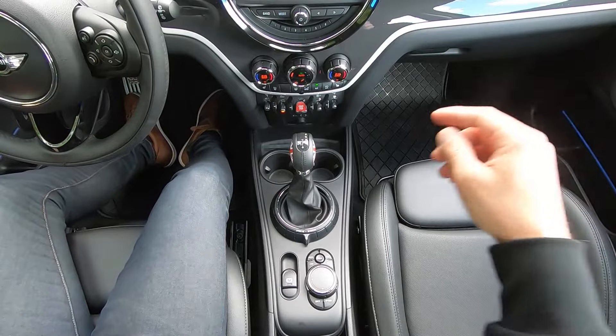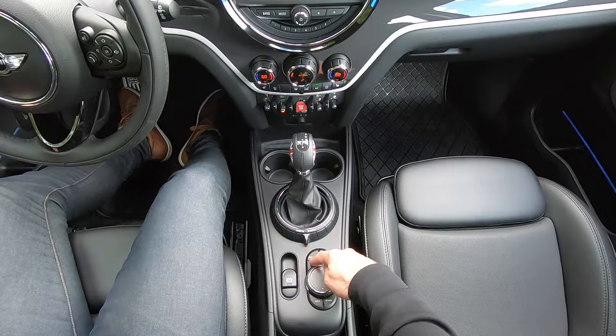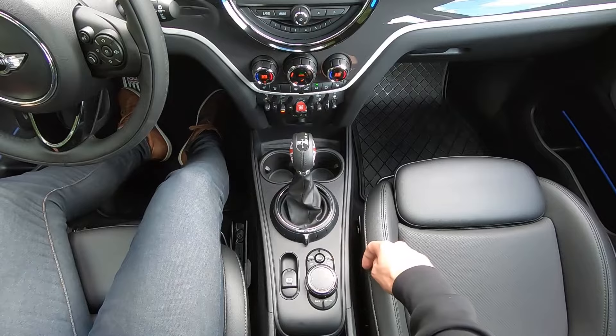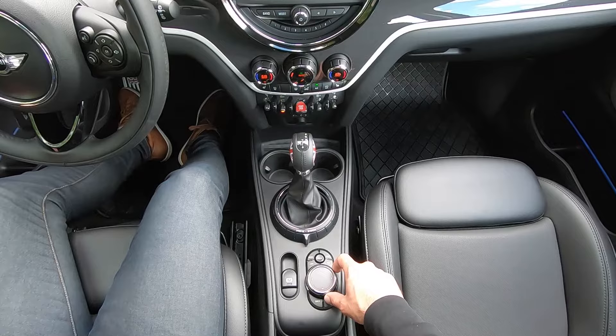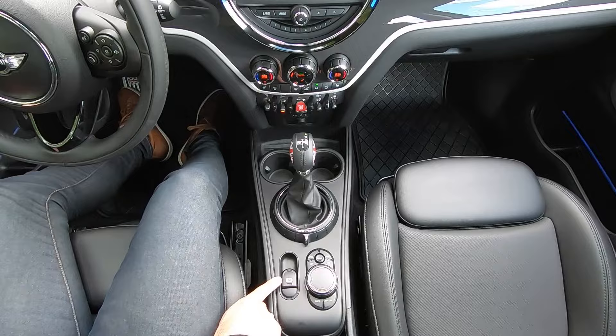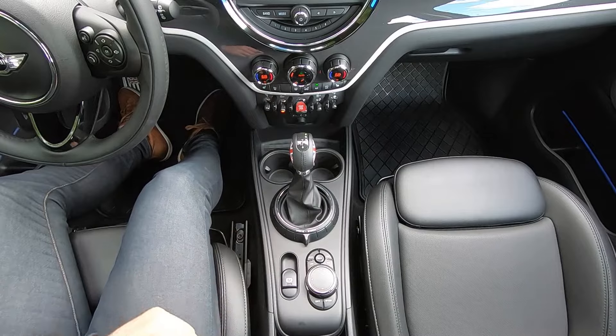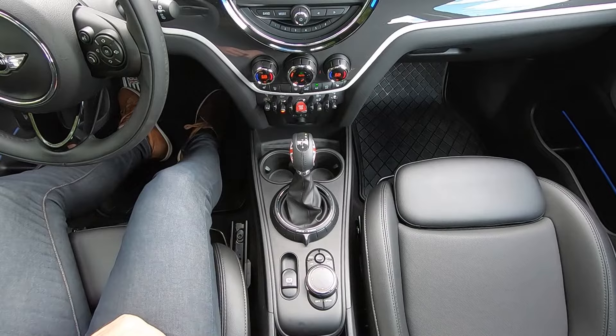Moving just behind the shifter, we have our iDrive controller, which is used for our central display. At the top are a couple of shortcut keys — the center menu button will always bring you back home to your main menu. The dial twists to scroll through a menu, and you can press the whole dial in to make a selection. Just to the left is our electronic parking brake — simply pull up on the switch to activate, and it'll light up red indicating the parking brake is on. Simply press down to release.